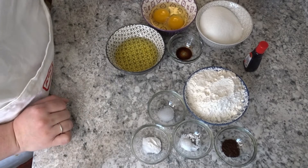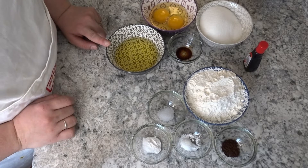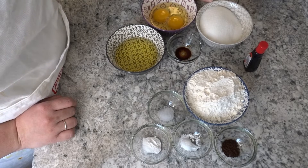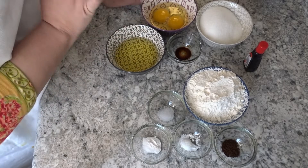Now let's go to the liquid batter. In the liquid batter we have 2 large eggs, half a cup of oil, half a teaspoon of vanilla essence, and 1 cup of sugar. The sugar is always in the liquid batter — when we start to beat it, it will become liquid. This is the liquid batter.